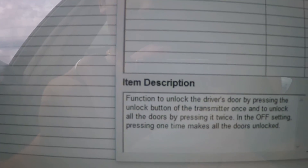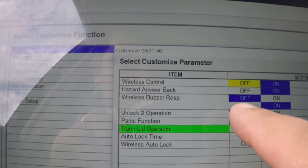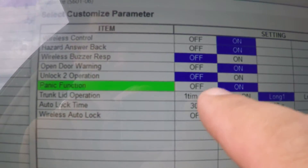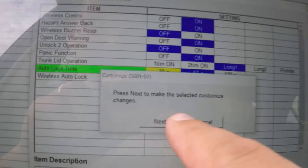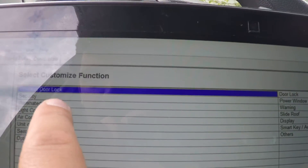If you push once you unlock all the doors. Panic function — on or off, I need it on. Turn on to operation, long auto lock — let's say 30 seconds. Wireless auto lock on, and you push next and bang, it did it. Now let's look at light control.